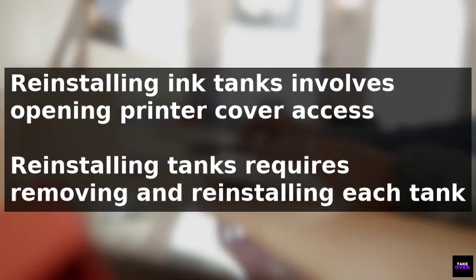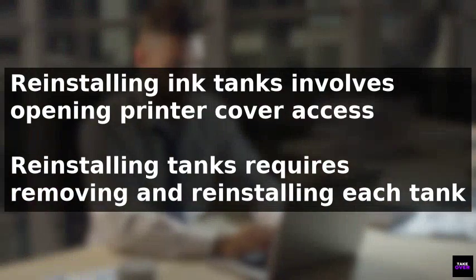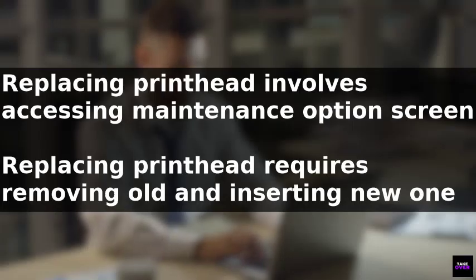If the issue is not resolved, replacing the printhead may be necessary. To do this, power on the printer and access the maintenance option on the home screen.